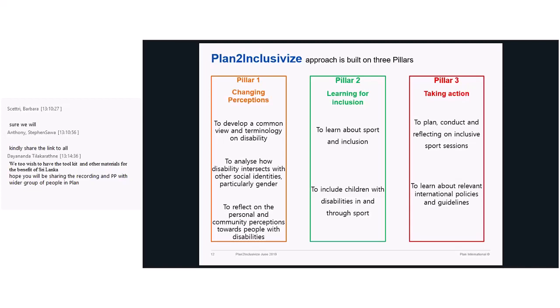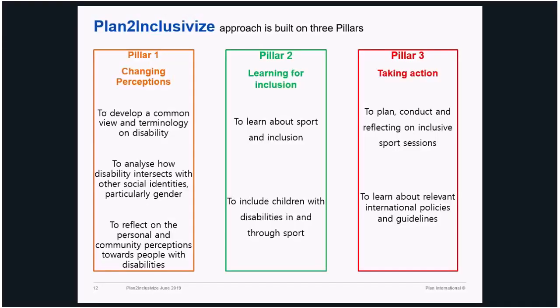We reflect on personal and community perceptions. We interact with participants, asking them: how do you call them? What language do you use? How does your culture, religion, and social norms deal with disability and disabled people? Are they respected or neglected? We keep interacting using different tools. They're very reflective and very interactive — it's not about theories all the time, it's about giving examples. If there's a participant with disability attending, it makes our life easier because that participant will share his or her experience growing up as a disabled person in society.